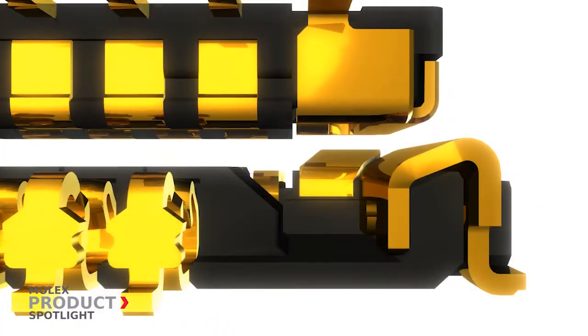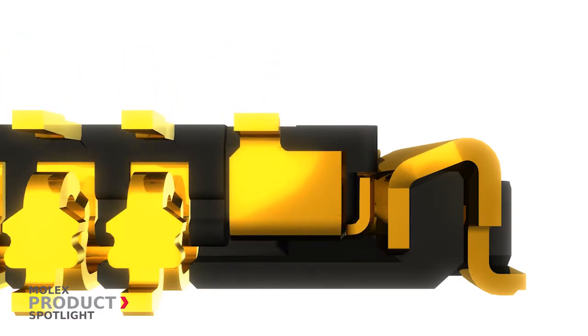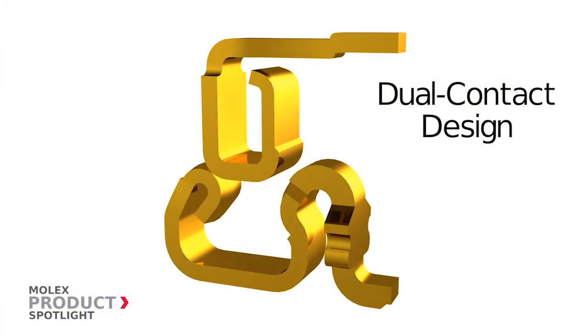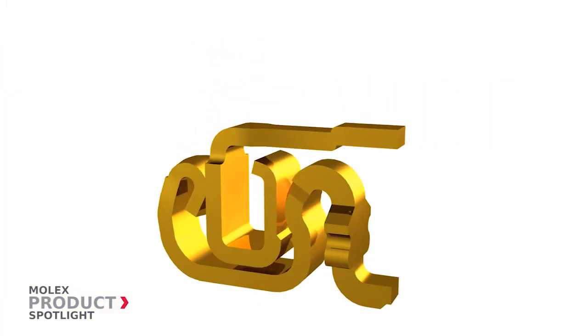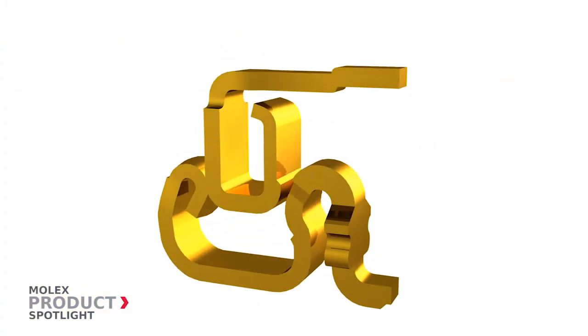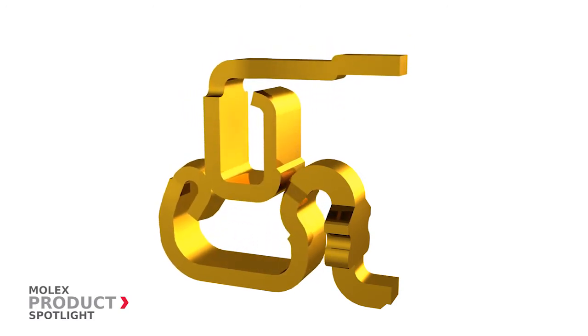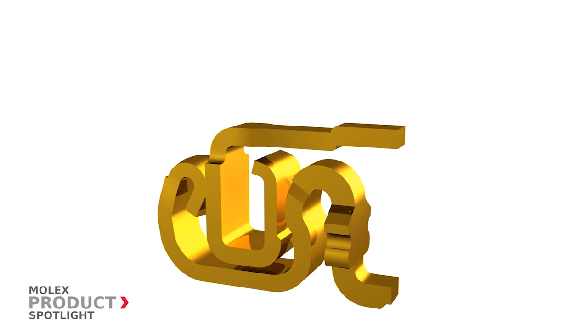Engineered for secure and reliable electrical contact, the SlimStack Armour connector features a dual contact design that prevents open contacts. Additionally, upon mating, a tactile click confirms that the SlimStack Armour product has been securely connected.